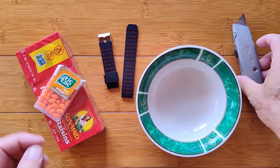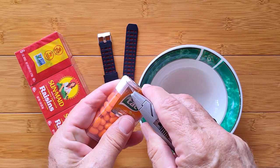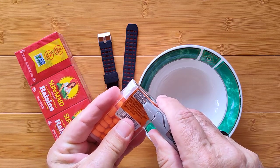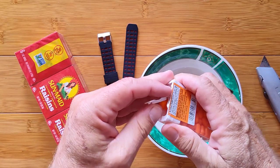Greetings and welcome to SmartWatchTix. We're a YouTube channel on the web at SmartWatchTix.com. I don't want to cut my finger. I am going to set up a little science experiment for you.